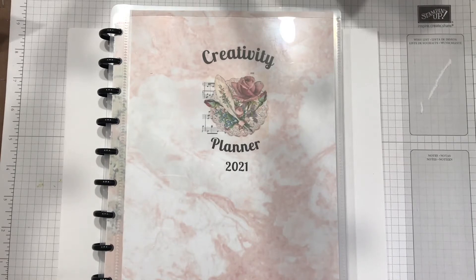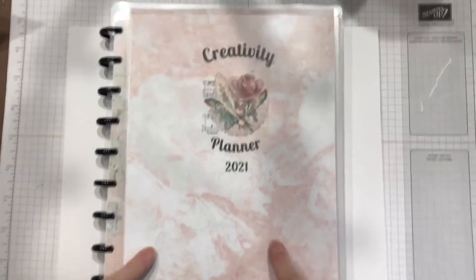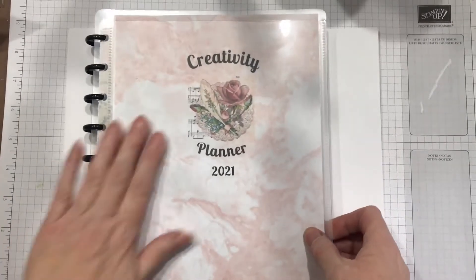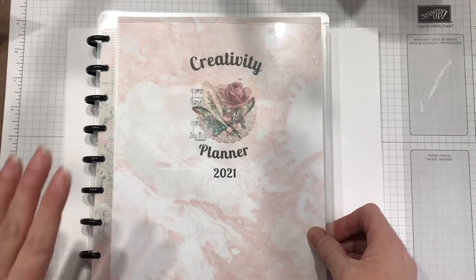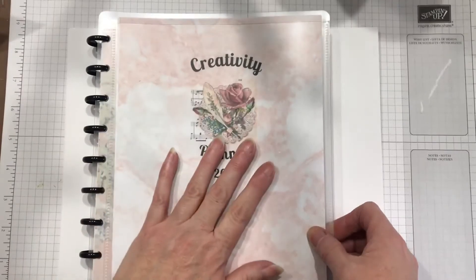I've got this studio to play in and I don't have time to play. That's what the creativity planner is about today. I have put this together for all the creative stuff that I want to accomplish, and I'm going to talk about how it came to be in a minute.